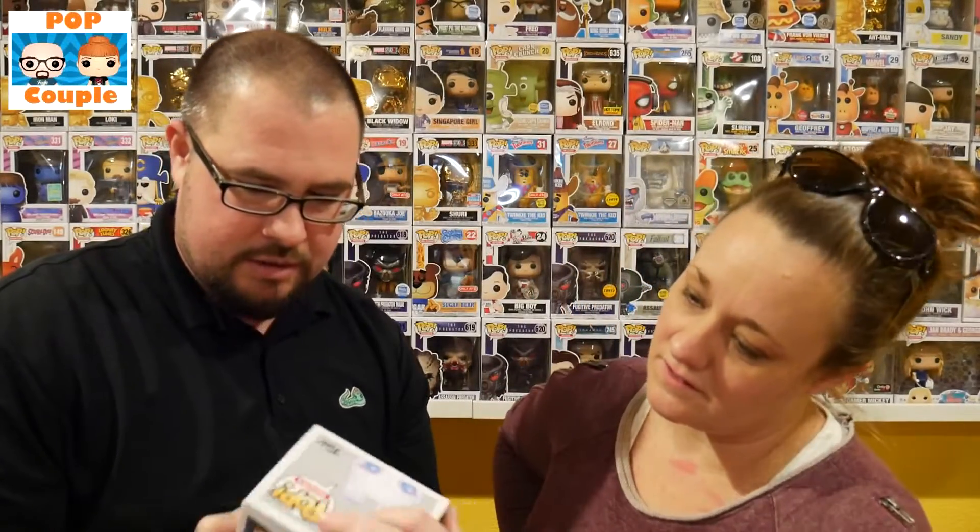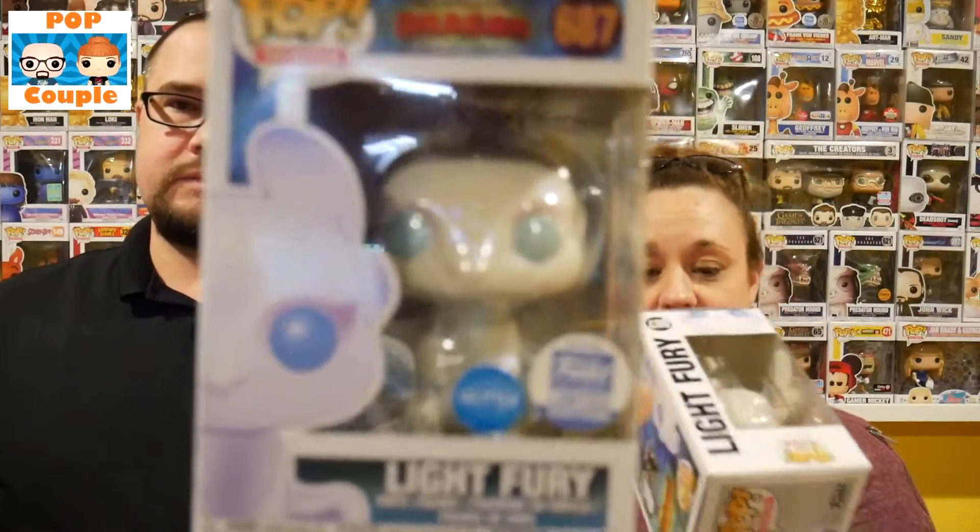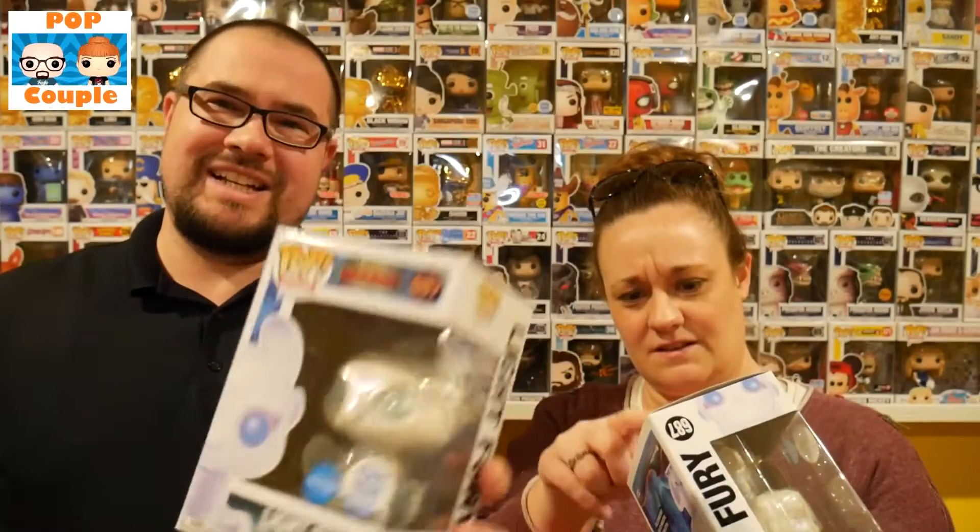Yours is open too — wide open. We did both get one. Glitter Light Fury. I think it's the plastic on the outside. So this one does not have the razor blade on top. So we have an extra that has a razor blade cut and a very small crease on the bottom. We've got two of the Glitter Light Furies.